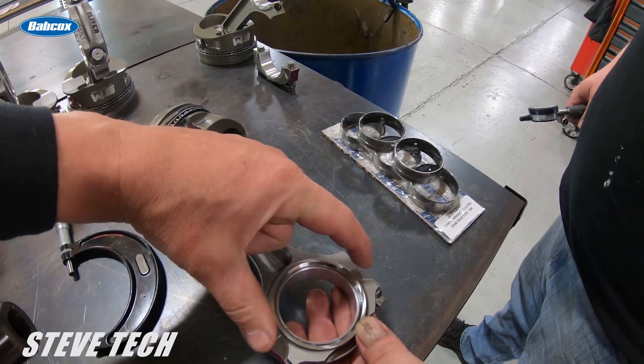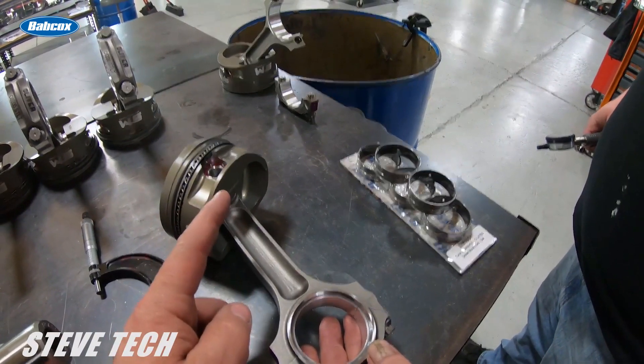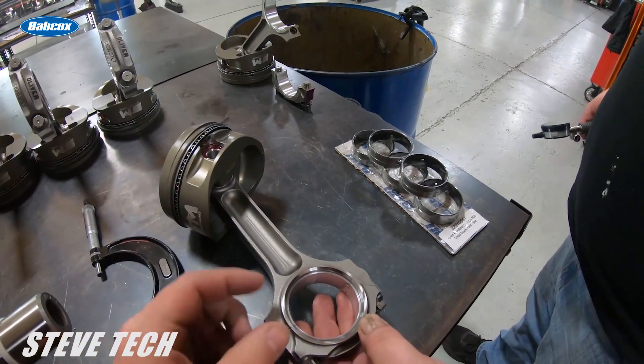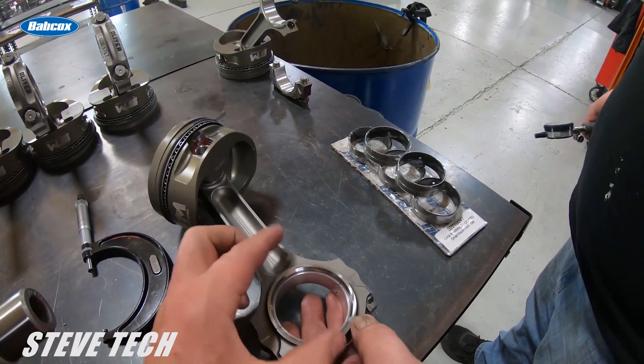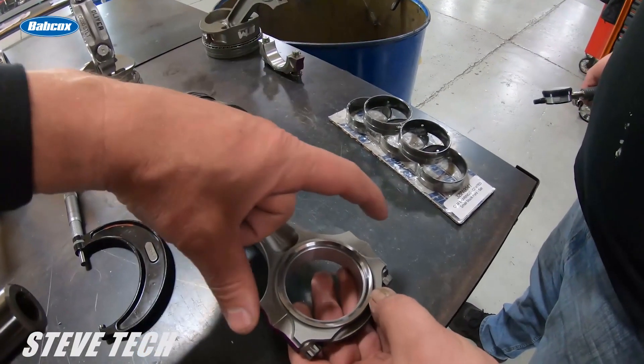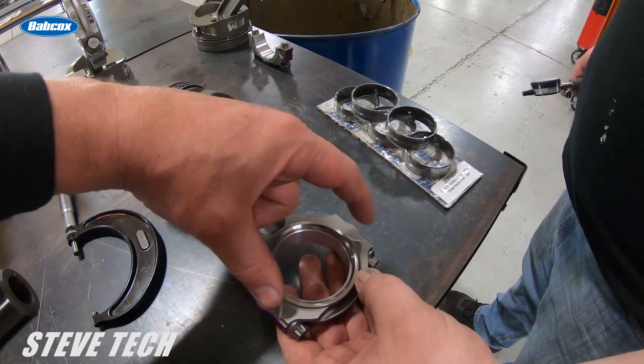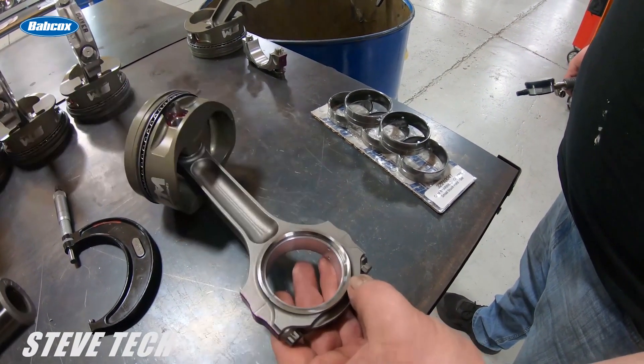That is specifically because as this rod accelerates and has cylinder pressure on it, it actually shrinks up that bore. Also as the piston goes over top dead center and pulls its way back down, it's always trying to make this housing bore go out of round. When it goes out of round it is always trying to make this tighter, which is also what breaks rod bolts if you ever have problems there.